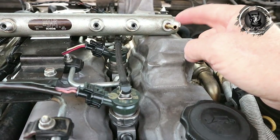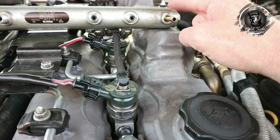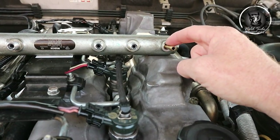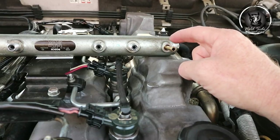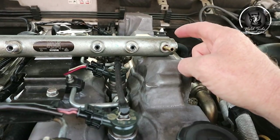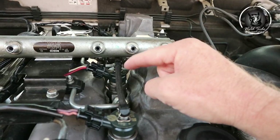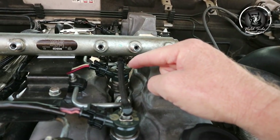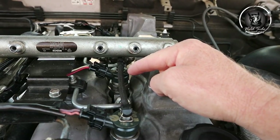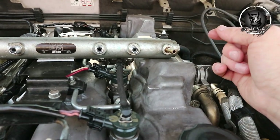This pressure relief valve is critical — when cranking your vehicle you need 340 bars of pressure inside the rail. This is a mechanical relief valve with a spring and a plug inside, and over time it was failing. So the vehicle wasn't getting the 340 bars of pressure needed to activate the injectors. The injector has a solenoid but it still needs 340 bars on cranking to activate.